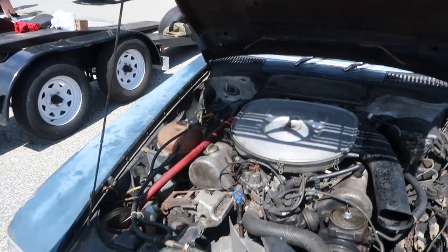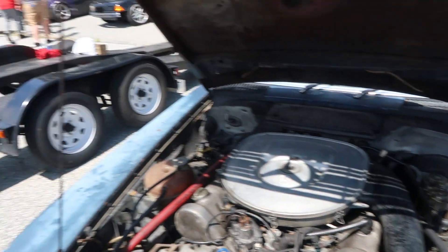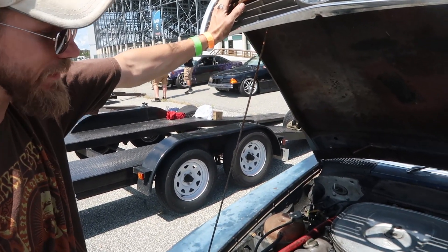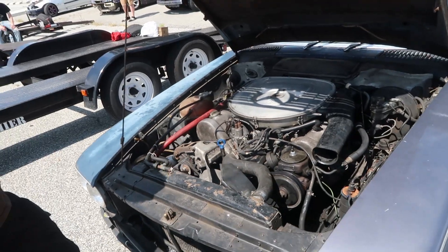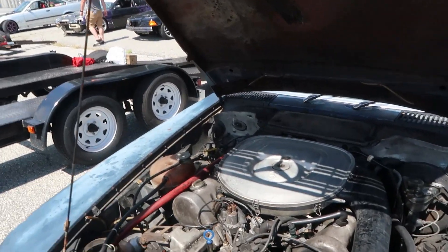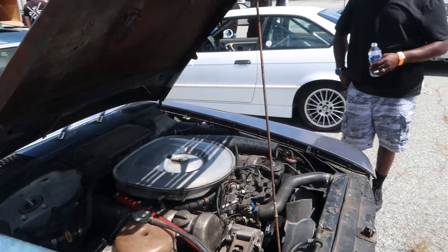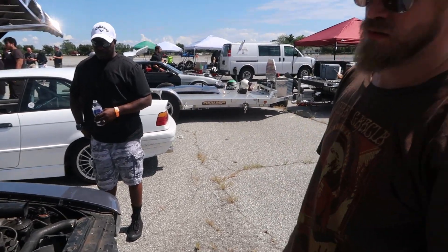Back in the 70s, how much horsepower was this thing supposed to make? This is a US spec — they say 180 horsepower, 220 foot-pounds, but that's with catalysts and everything. With open exhaust it's probably a little north of 200. It's not really little though — it's heavy, it's a tank. It was 3,500 pounds before I started removing stuff, so it's probably around 3,200 now. It's got a differential from a six-cylinder with a 3.69 ratio and a four-speed from a 350 SL.